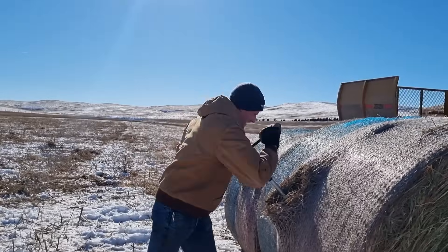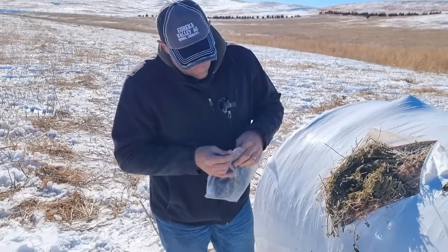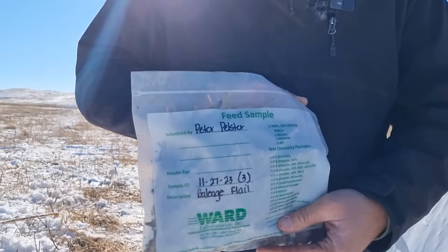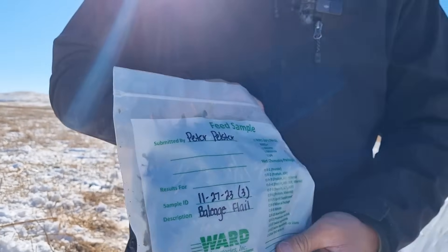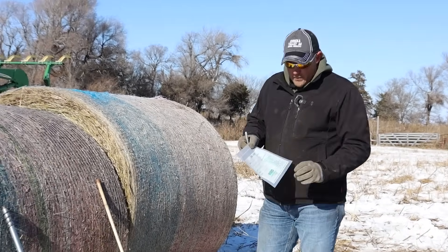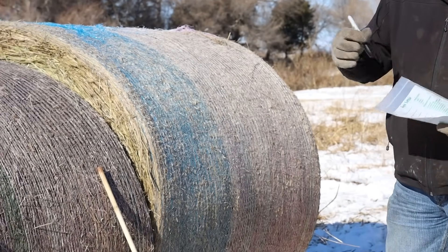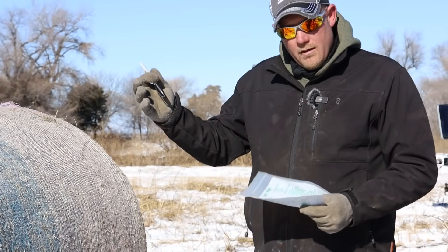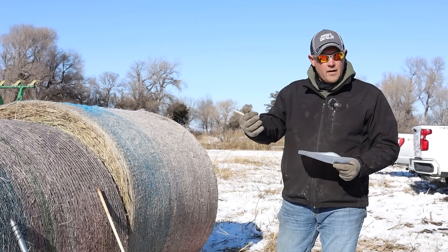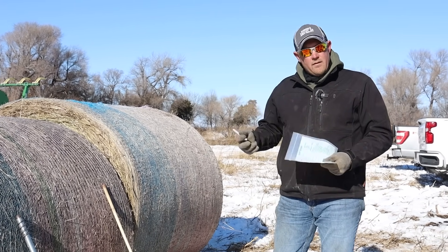We're going to sample each individual bale prior to feeding and after feeding in the windrow, just to see if there is a difference — if there's a loss during the feeding process. We've got bags that we'll be sending to a laboratory. We're going to write which machine they're going to be fed through prior to feeding and which machine they're fed through after feeding, so we have an apples-to-apples comparison from each individual bale.